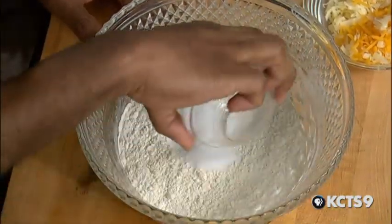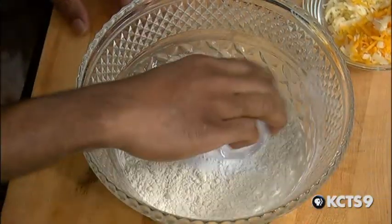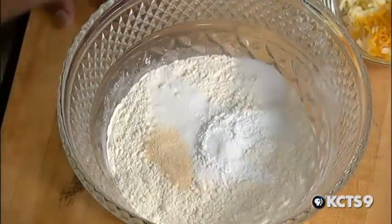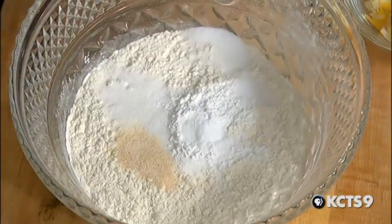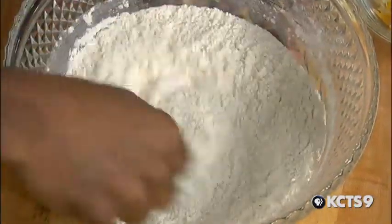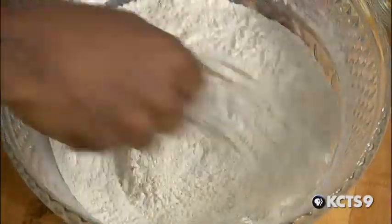So you have your flour sifted in there, and then we add all our dry ingredients. We'll start with sugar, baking powder, baking soda, onion powder, and salt. Folks, notice how he has everything all measured out, so when he's ready to cook, it is ready for him. What a time saver in the kitchen. You want to mix all those dry ingredients together really, really well. Otherwise, you'll have pockets of weird stuff. You don't want an unhappy guest.